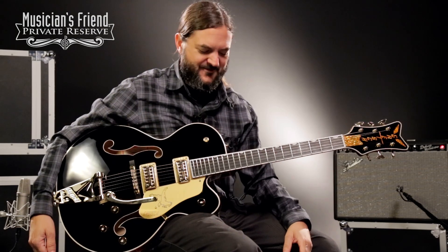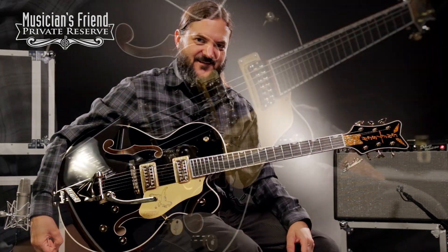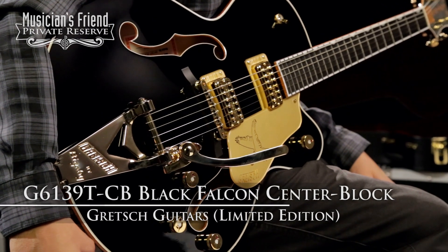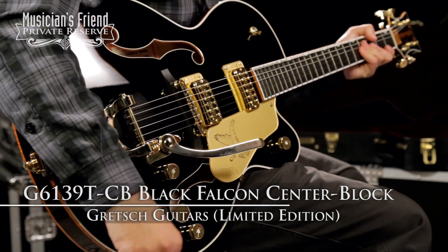Hey everybody, this is Brian at Musician's Friend Private Reserve and I've got a great Gretsch with me today. This one's really, really talking to me. This is the Gretsch Guitars G6139T CB Black Falcon Center Block Limited Edition.